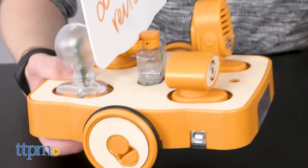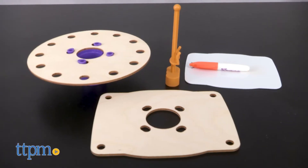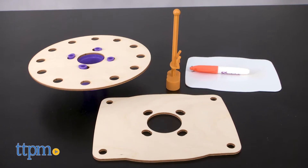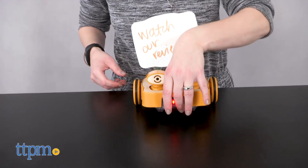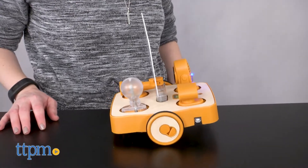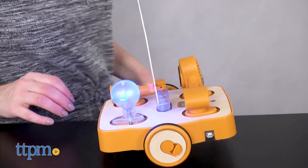Four AA batteries are required but not included. There are also pieces for decorating the robot, including a stage, a flagpole, and a whiteboard with marker. There are many ways for kids to get creative with this set, and young kids will like exploring all the things they can make their Kibo robot do.